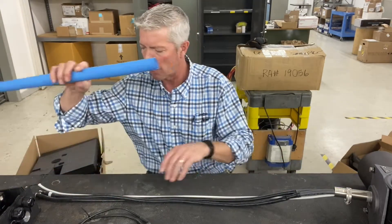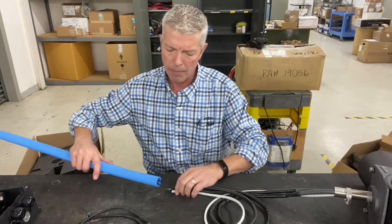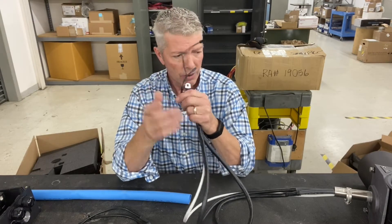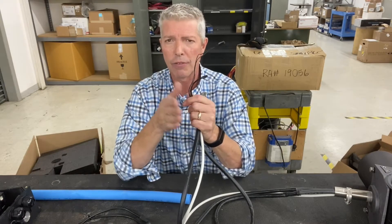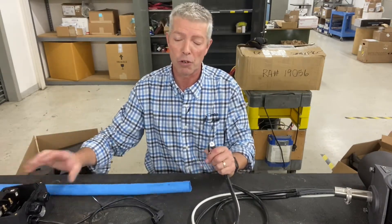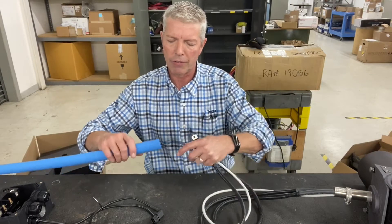First, we're going to slide the blue sleeve up over our cable. You're going to start with your thermal switch wiring feeding in first. There are two wires — the mechanical thermal switch and the longer one, which is your temp sensor wiring. All of these external thrusters come set up for either on/off or proportional control, determined by the control box. All the thrusters are the same up to this point; the control box is different.